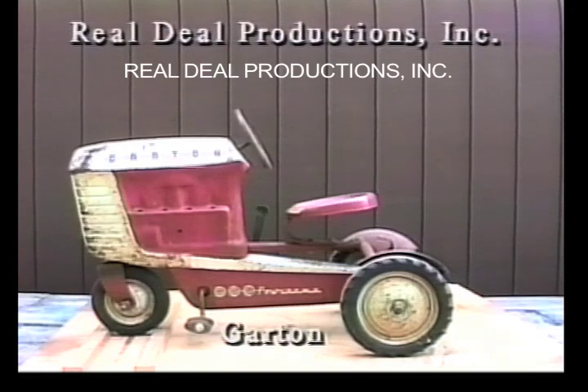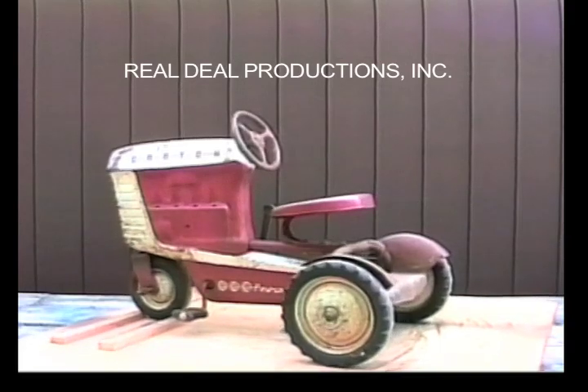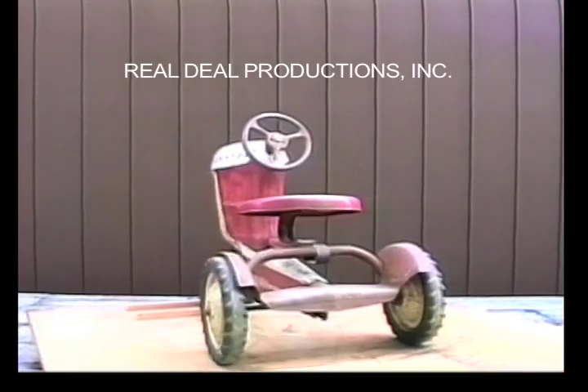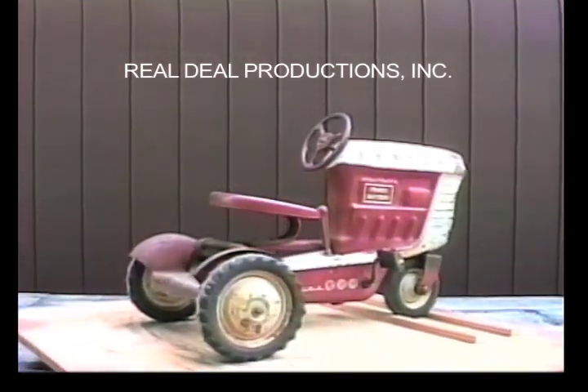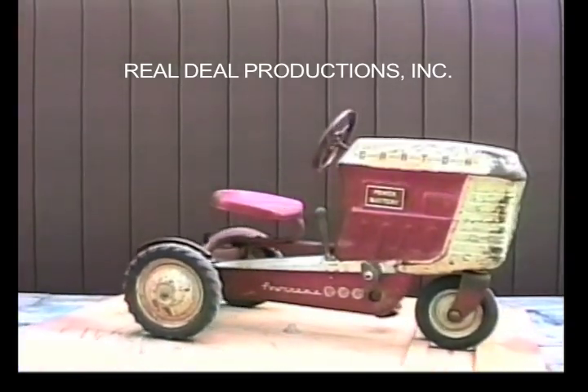Garton. This is an original version of the Garton Pedal Tractor. On the left side of the tractor, spark plugs are supposed to be in the little holes, but they are missing, and there should be spark plug wires. It is painted a two-tone white and red with a closed grille design.